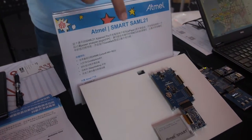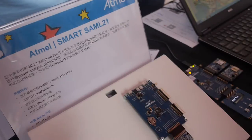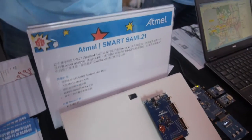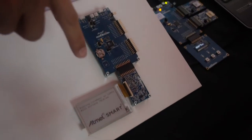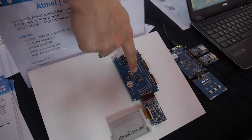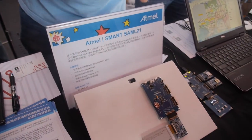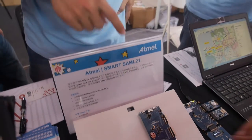There's an E-Ink display right here. It can last forever on a small coin cell — how many years depends on what content you want to display and how often you change it. There's a microcontroller using our very low power SAM Cortex M0+, the lowest power CPU in the world. We're at just 35 microwatts. People can buy samples in Shenzhen.